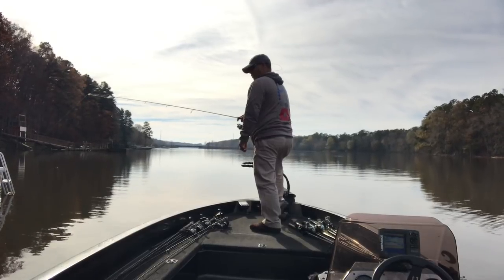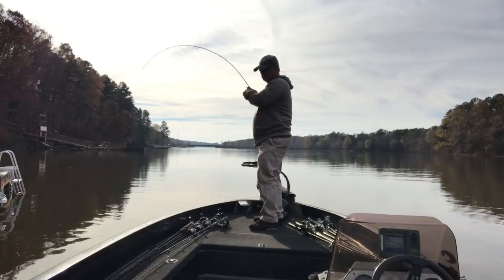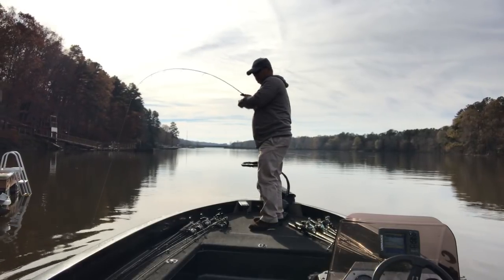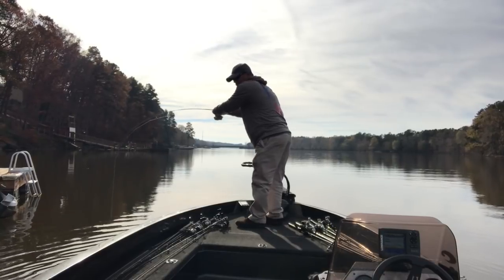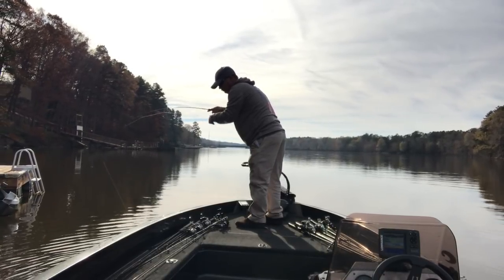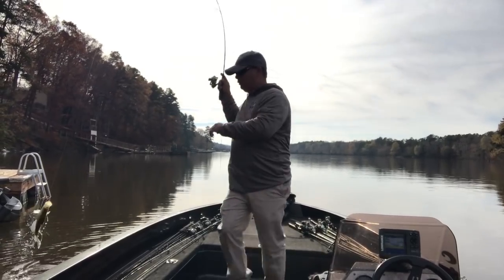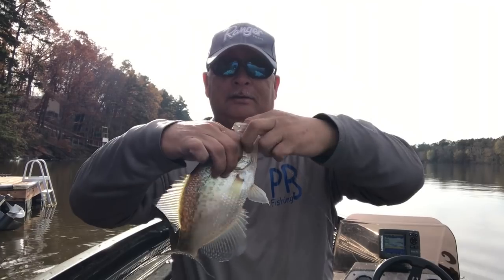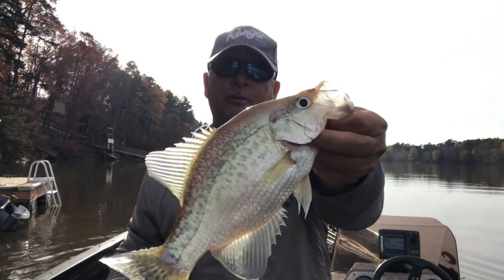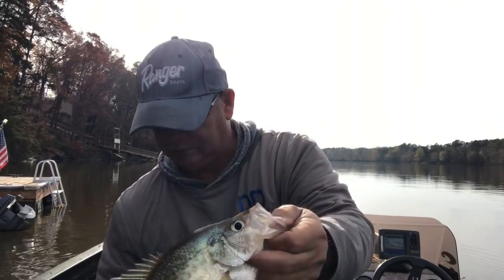Here we go — there we go! Here's a good one, real good. Feels like a fighter. Oh wow, still a good fish but it was bigger than I thought. Alright, good fish.